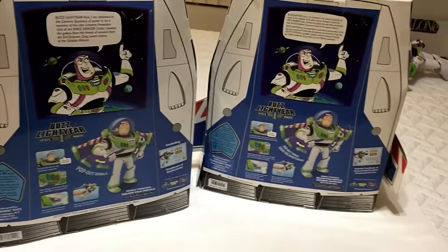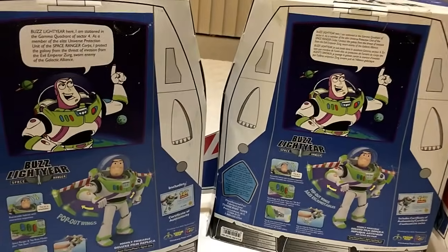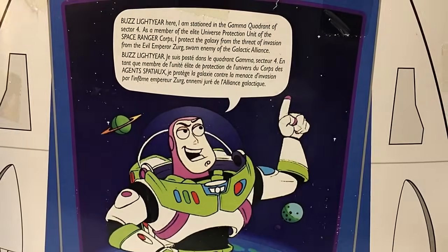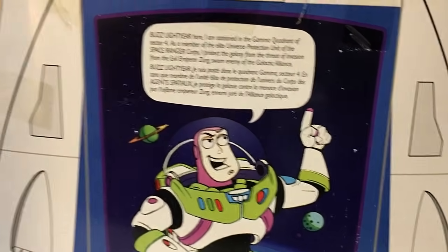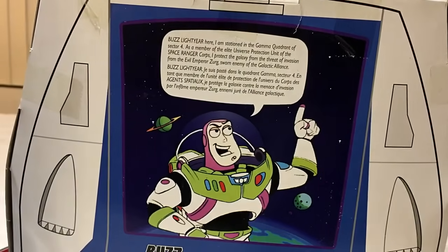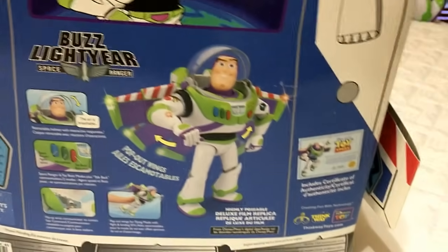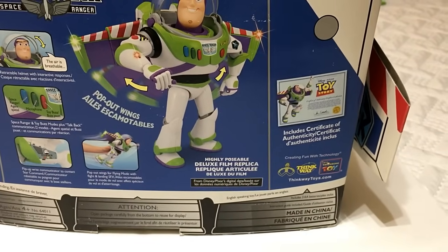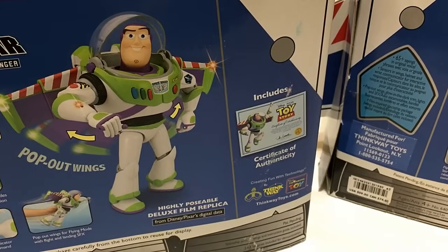The sides and back of the boxes are the same. One back difference: the 2009 version I have includes alternate language translations, while the other doesn't — so mine may just be an American version versus an American-plus-translation version. The only other difference on the back is the wording: the signature says 'includes' certificate of authenticity, while the 2009 doesn't include that word. Same barcode on both.